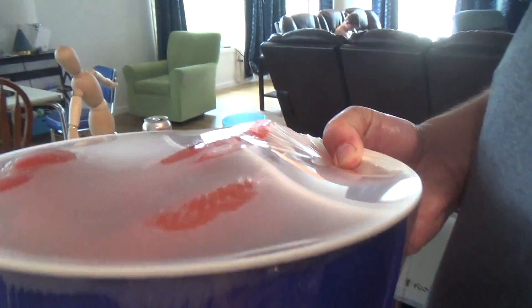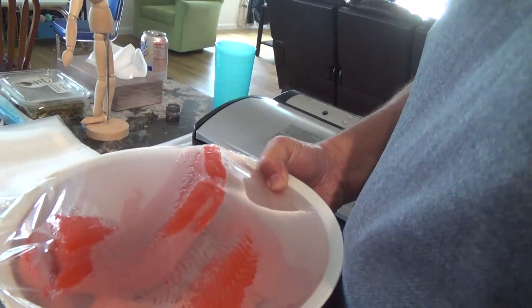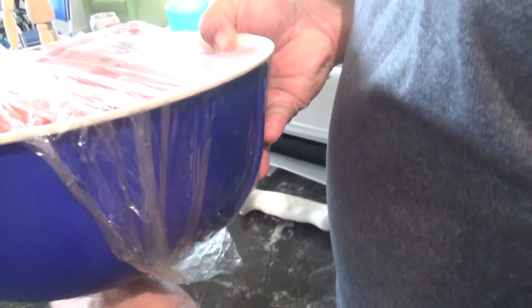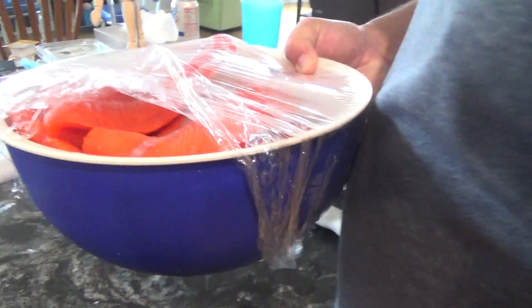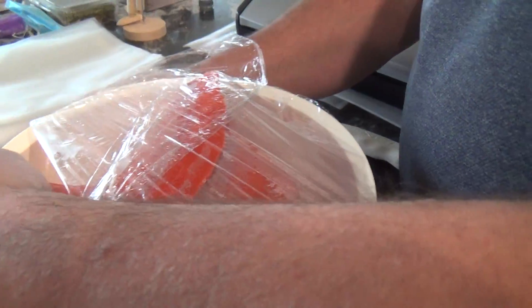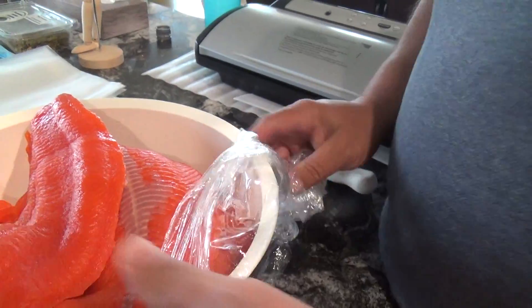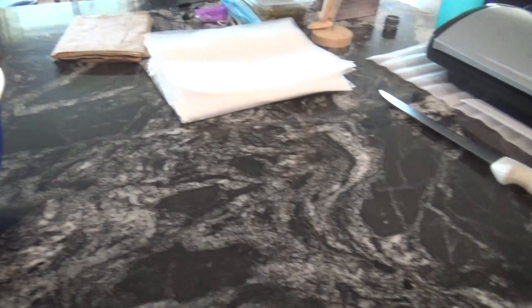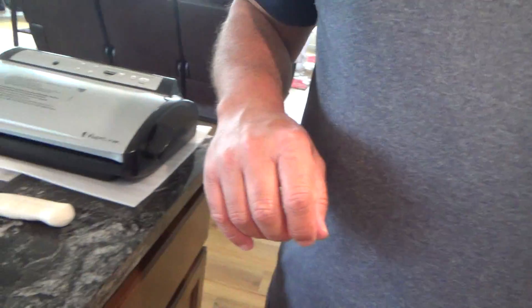So we got our salmon that we took care of out there. And now we're going to put it into manageable pieces and put it in the vacuum seal so I can smoke it later. If you have three salmon and you cut them all into two pieces, that equals six pieces of salmon. That is correct. It is so hard to say with two missing teeth.